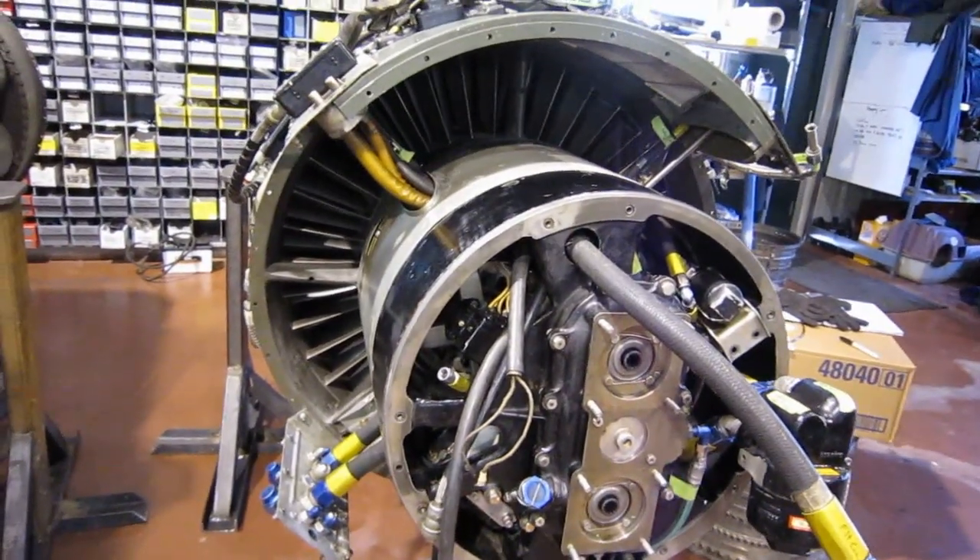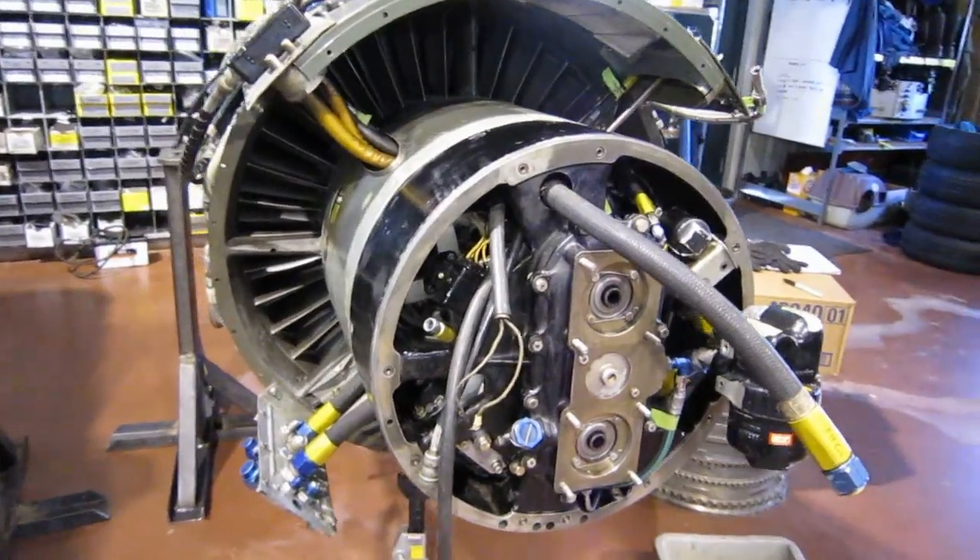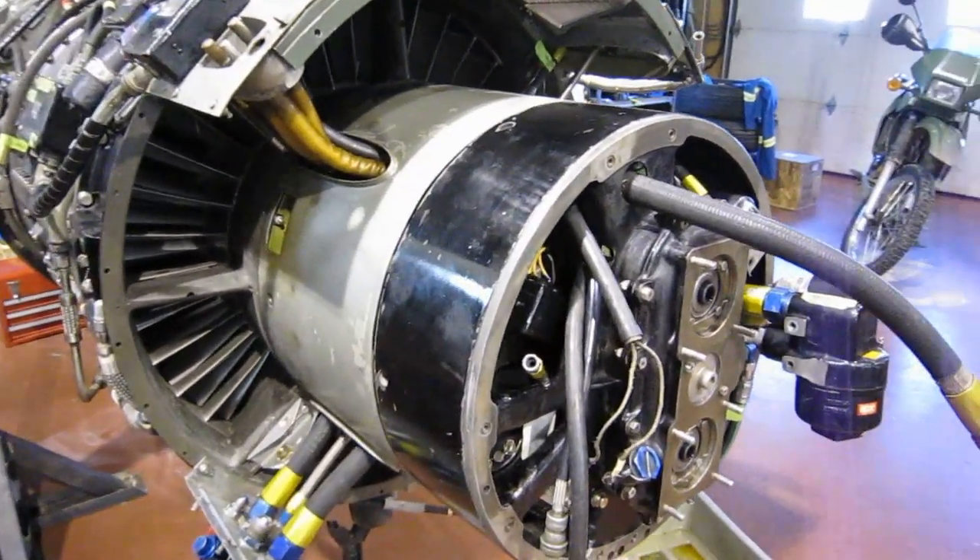It's almost there. We're just waiting for our starter spline adapter. Then we can take all this off and put it all back on again — for real.